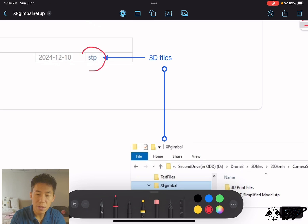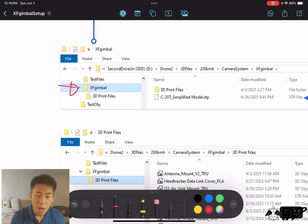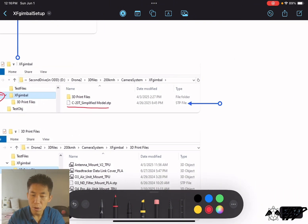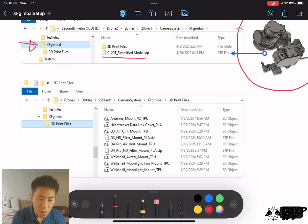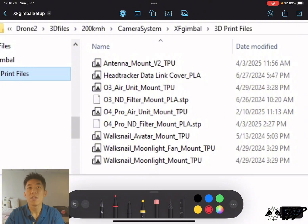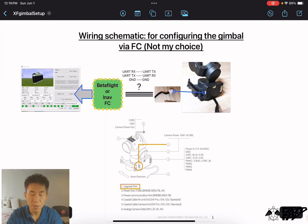For the 3D files, after downloading you'll get a folder named 'xf gimbal.' Inside it you'll find the full 3D model of the gimbal, and under the subfolder '3D print files' there are additional 3D models available.